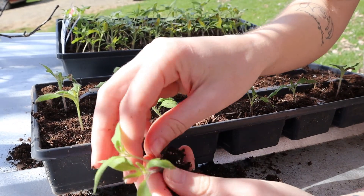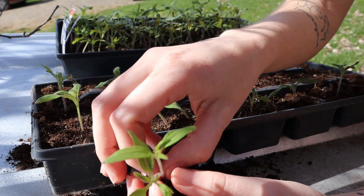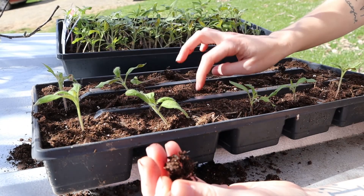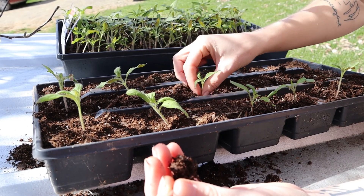I have a bunch of different varieties but I've got them labeled by row, so I'm just trying to be mindful that I don't get the varieties mixed up, just so I can stay a little bit organized.